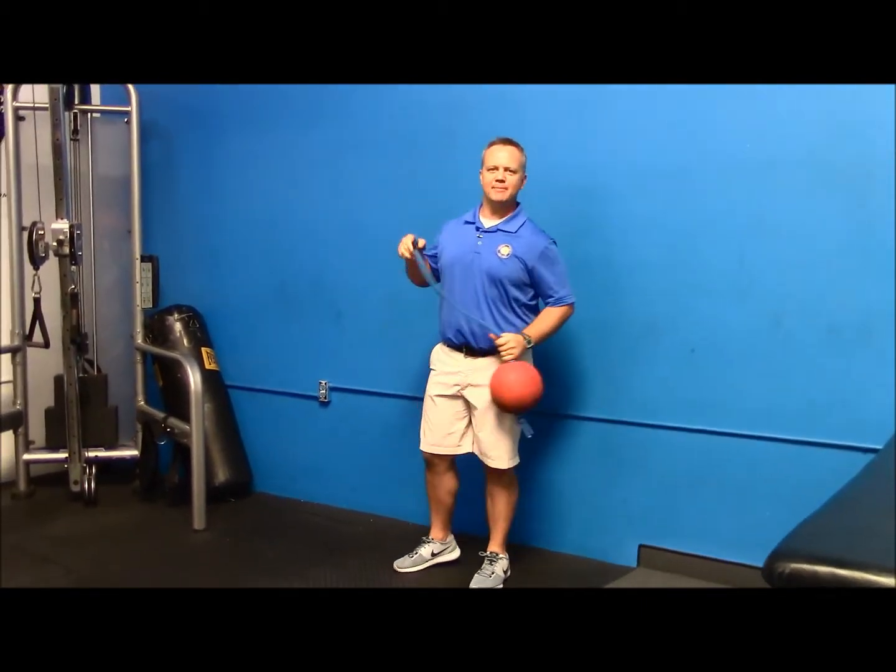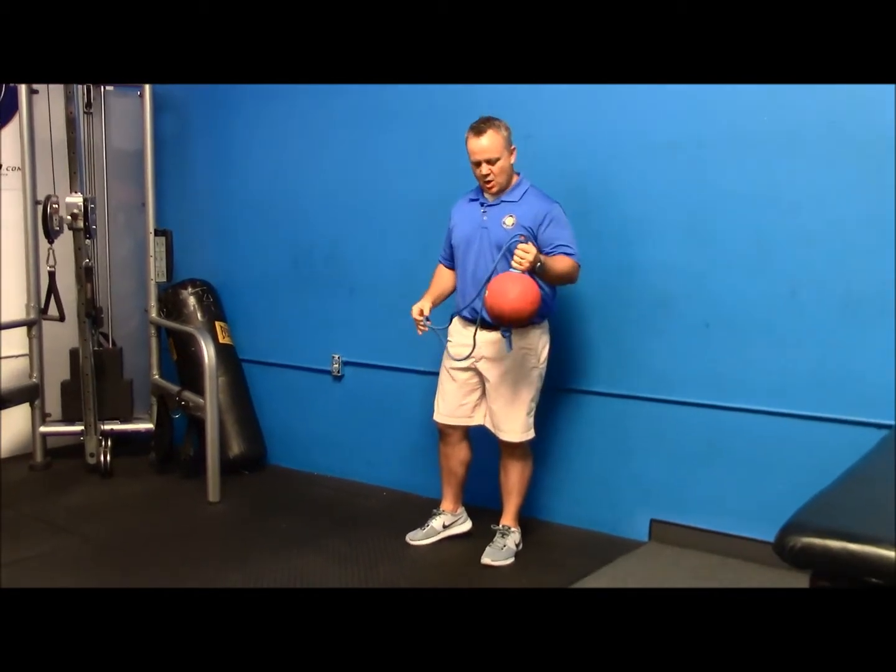Hey Golf Zingers, it's Mike Hansen and I'm back with another Friday Fit Tip. I'm working on power today.